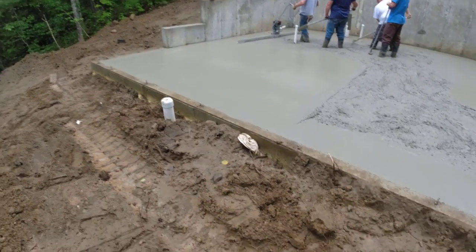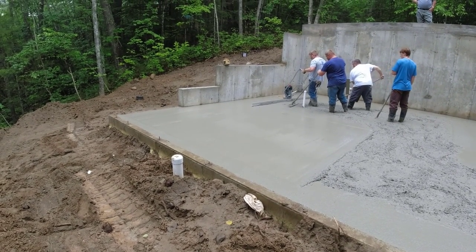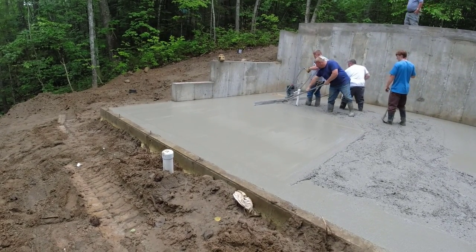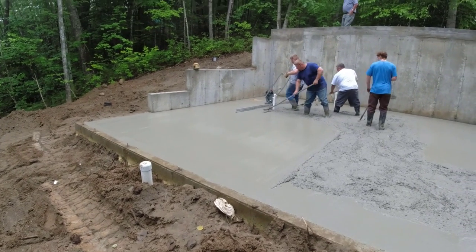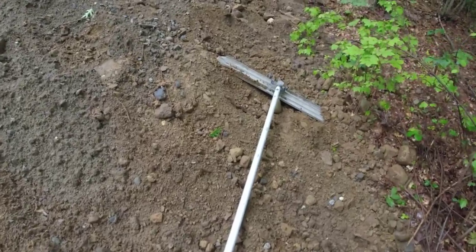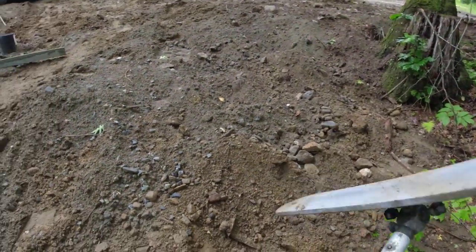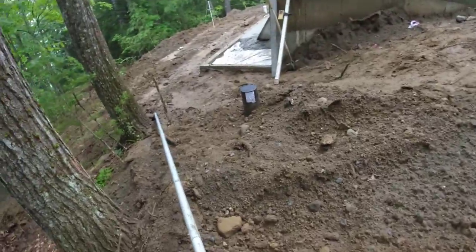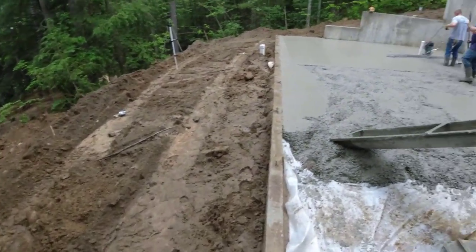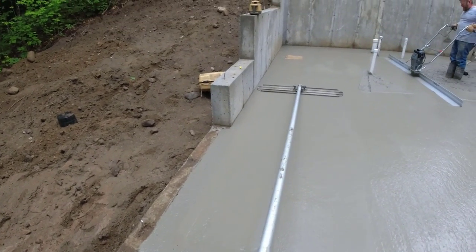Let's see how the second bay goes — the first bay looks good. The bow float will really tell you. The bow float will tell you just how level things get — you run over it with the bow float and if there's no gaps or bumps under the edges, you can tell it's getting it flat. Pretty flat under there.